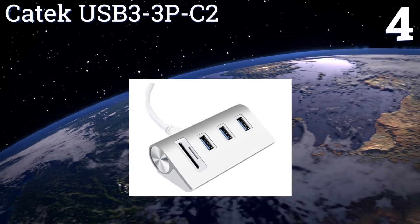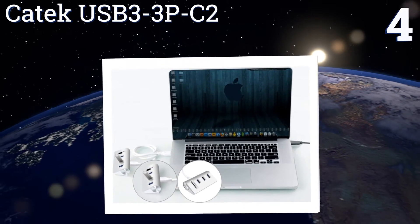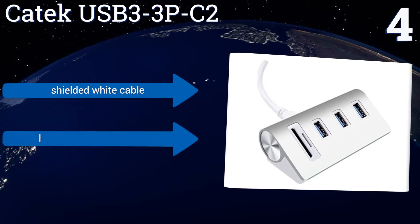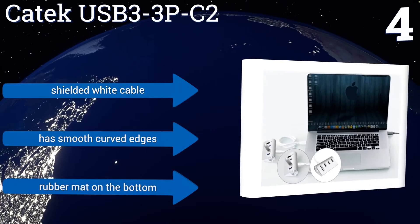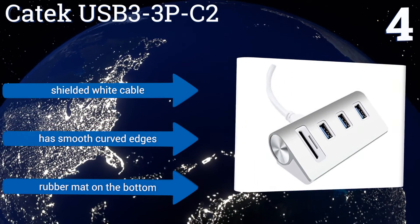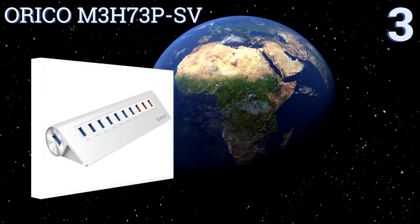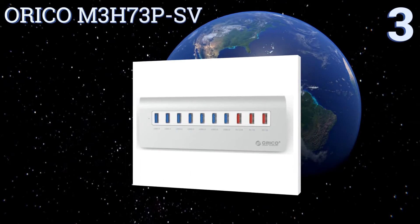At number four, designed especially for laptops, tablets, and ultrabooks, the Katek USB 3-3 PC2 easily expands one USB 3.0 high-speed port into a three-port hub. It will quickly become your go-to accessory as it also has SD and TF card slots for reading different types of memory cards. It features a shielded white cable, smooth curved edges, and a rubber mat on the bottom.